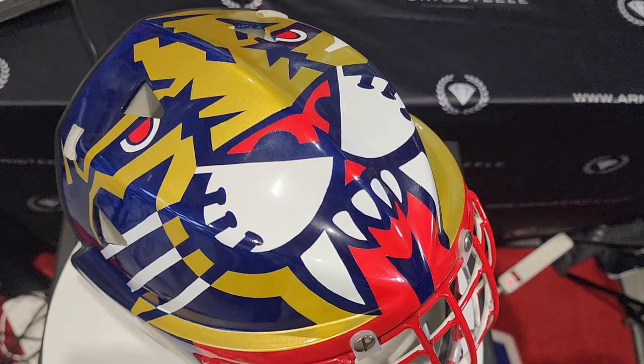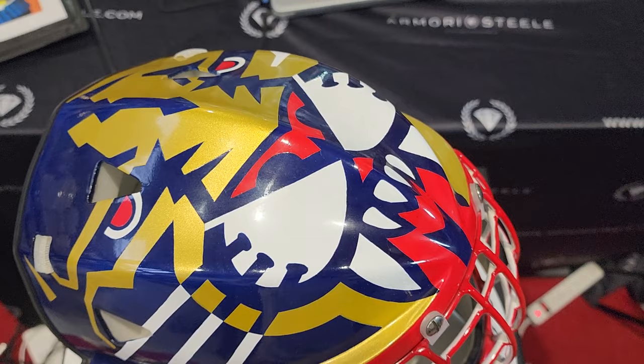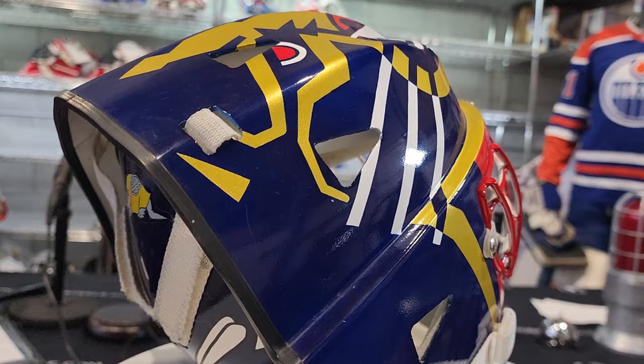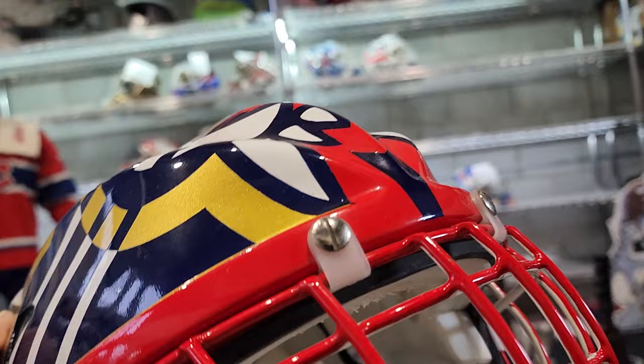Mr. John Van Beesbrook. We're taking masks on consignment on GameWornExchange.com and this was a mask that was consigned to us. We didn't have time to get to it yet and it's already gone — out the door today. Very cool mask. Let's dive right in and take a look at it.